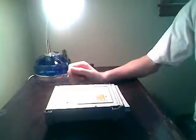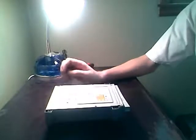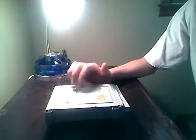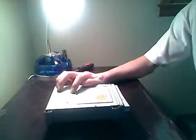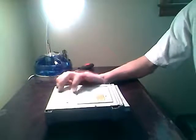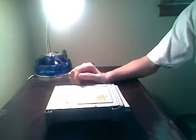Hey everybody, in this video I want to show you how to pretty much replace the motherboard in your DVD drive for your Xbox 360. These are hard-coded to the motherboard of the 360, so we're going to be doing a workaround. I won't be showing the software tutorial on how to change the IDs and all that. I'm just going to show you how to do it the easy way, and it's really simple.